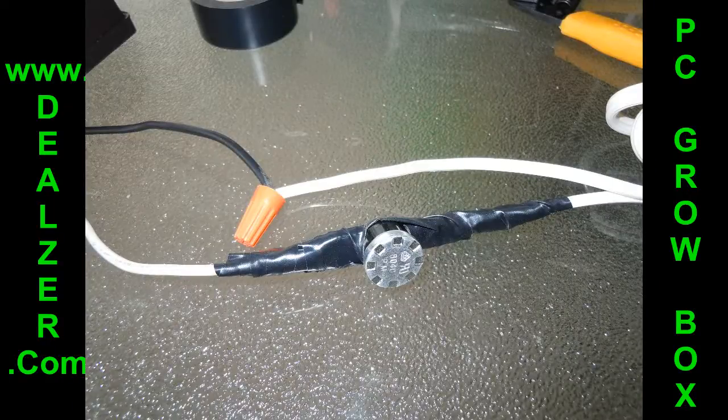Being careful not to cover up the actual button on the thermoswitch. Once you have that done, make sure the thermoswitch itself is inside the box — it will pop at 105 degrees and keep your plants safe.